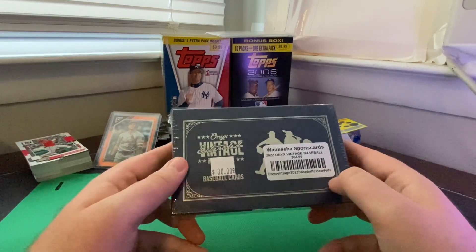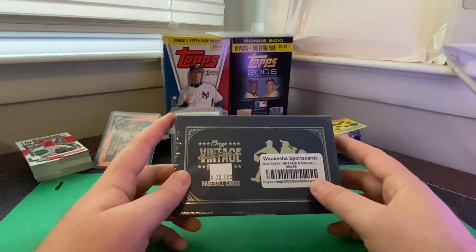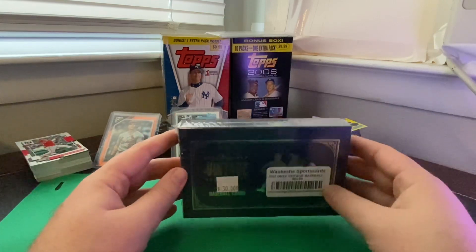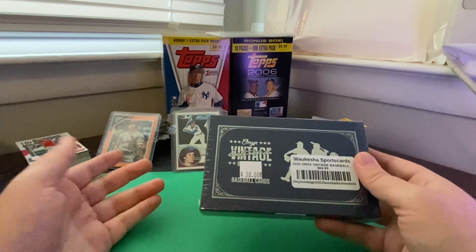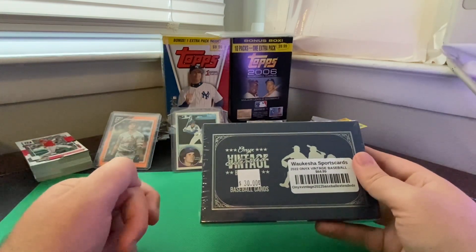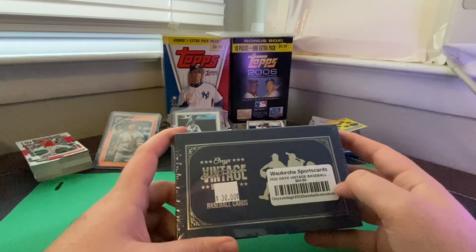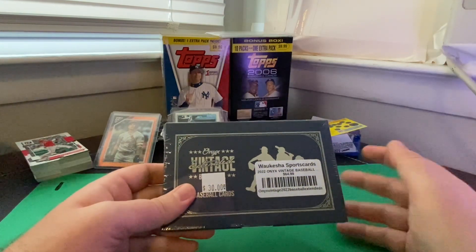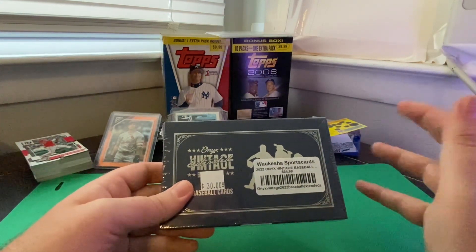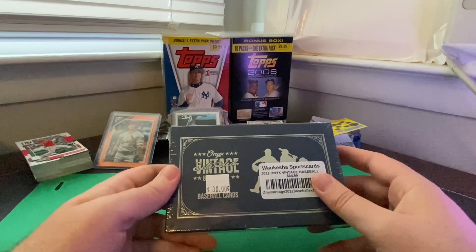After looking over the checklist, I can kind of see why these were on sale and why there were as many as I saw in the store. First off, Onyx brand — this is an unlicensed product, so they just have the MLBPA license agreement. And looking at the checklist, it says it's a mix of prospects, current stars, and retired stars, but it seems like they definitely lean more towards prospects.